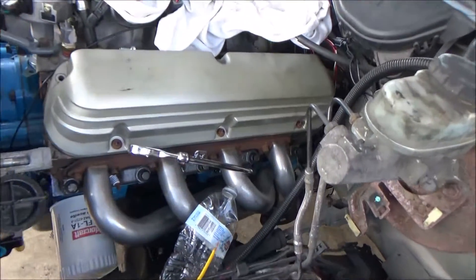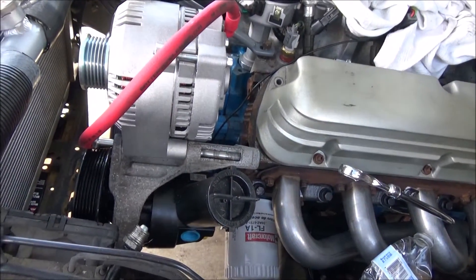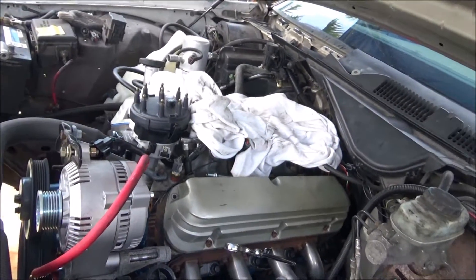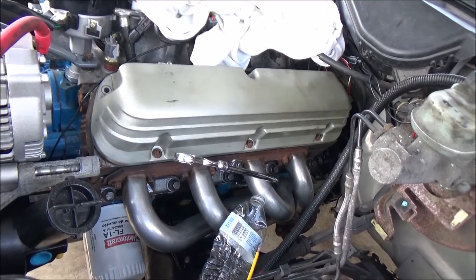Hey YouTube, how's it going? I haven't done an update in a while. Right now, as you guys can see, the engine is in place and the transmission is in place. On the previous video I talked about the transmission mount for this.